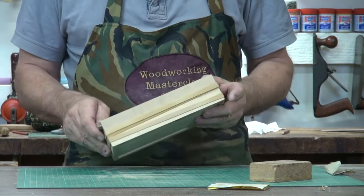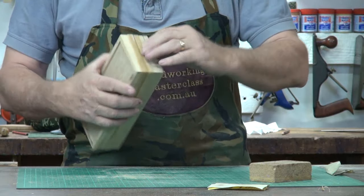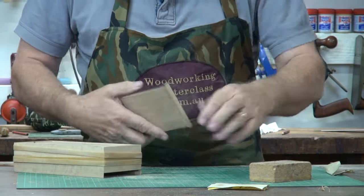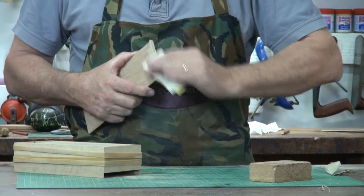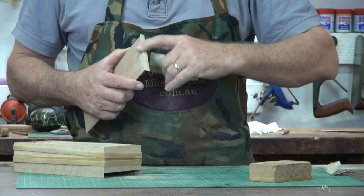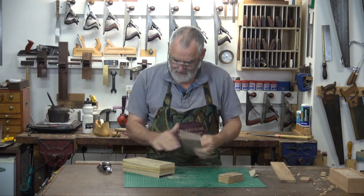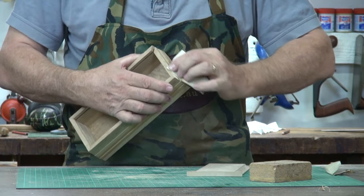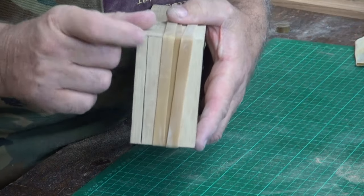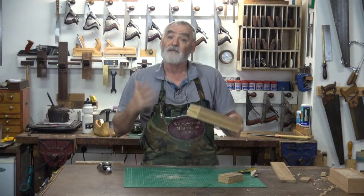And it goes in nicely. The only other thing I'm going to do is where this joins in, I'm going to use a bit of 220 or something and just knock a little arris off that so it's not sharp. And the same where it goes on. There we go. It's got a nice little seal there, but you can tell which end is which. So I'm happy with that.